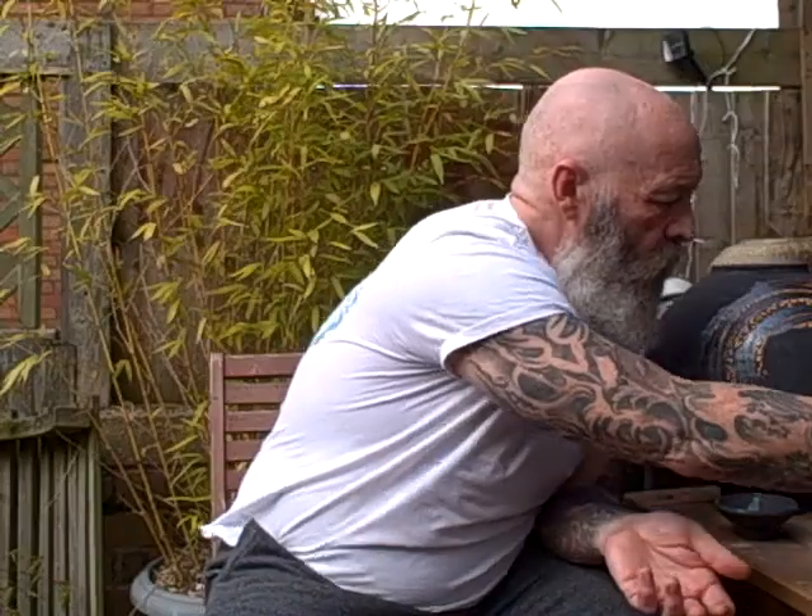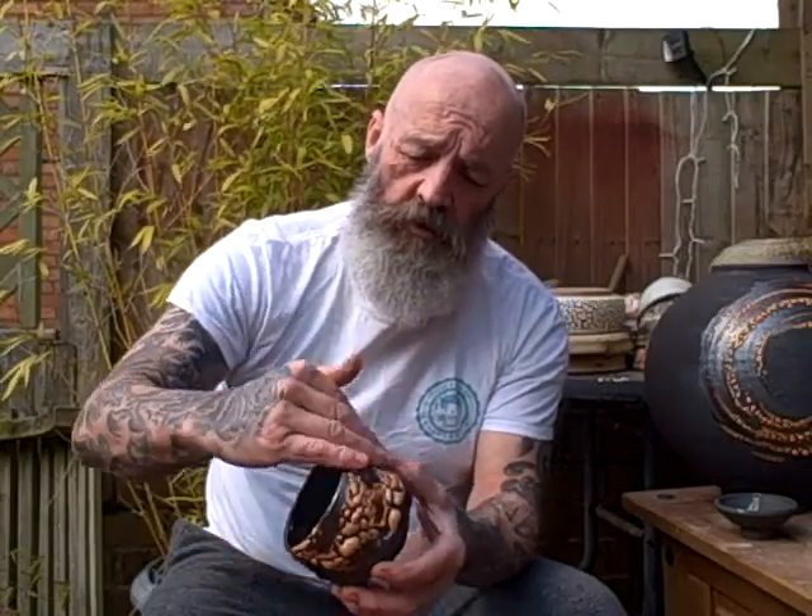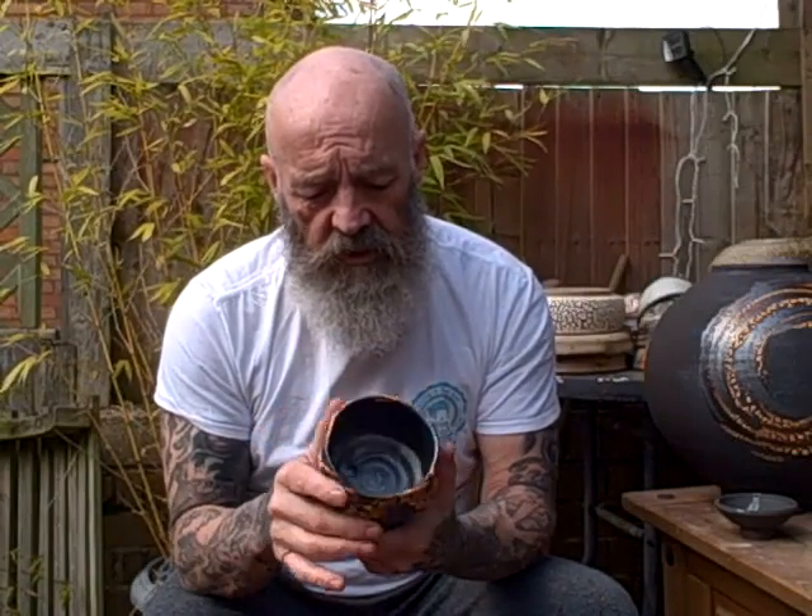The video I did a few days ago of me wiping the shino on — that's how it comes out. I wipe the shino on like that and they come out really nice. They've got like a gunmetal effect on the inside — that's just a thin shino glaze over the black — so they've worked really well.